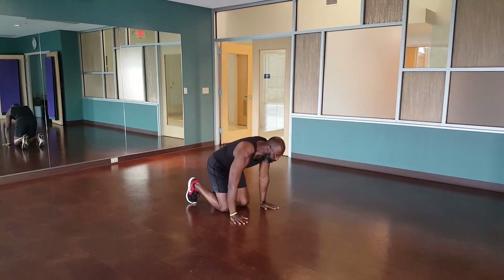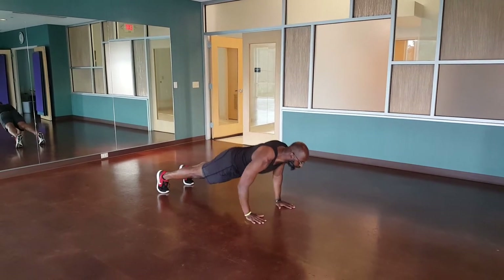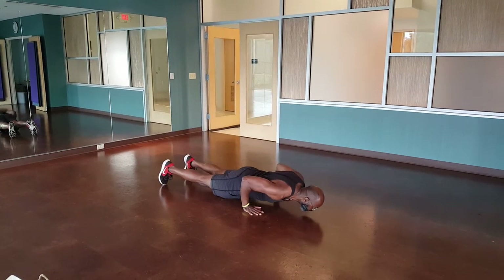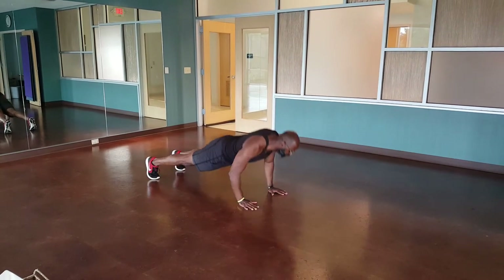So your shifting push-up: you're down in your regular push-up position, going down, keep those elbows close to the body, shift forward with your toes, shift back, then up again.